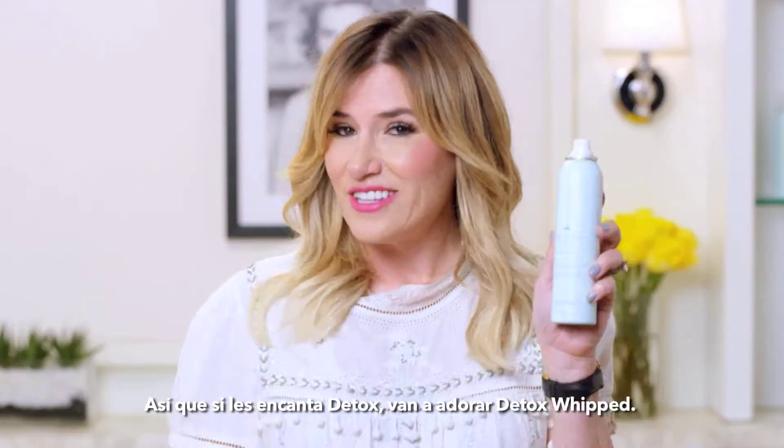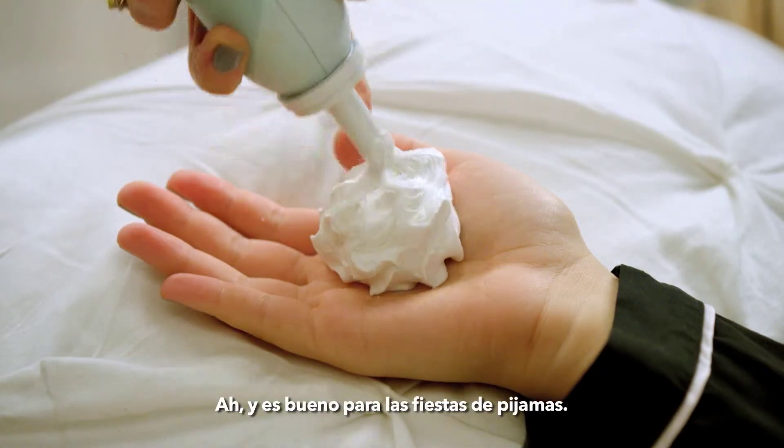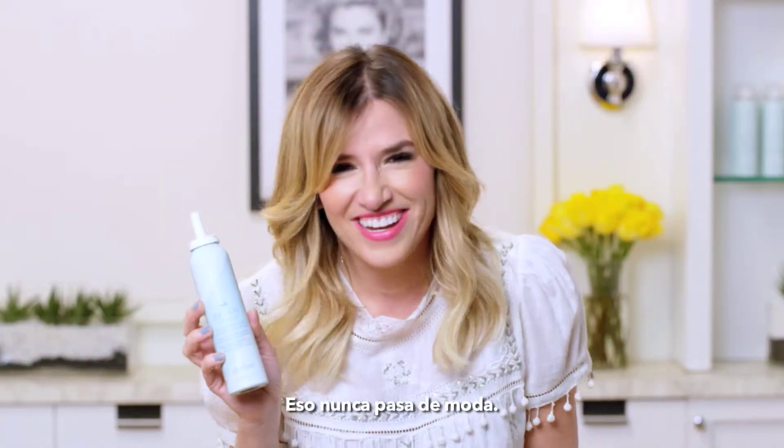So if you love Detox, you'll love Detox Whip. And it's great for summer parties. That never gets old.